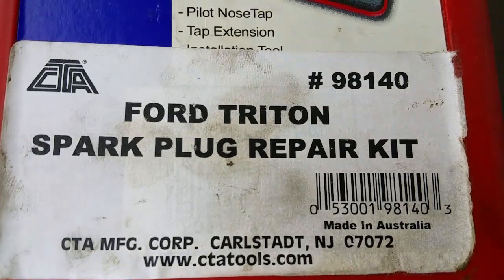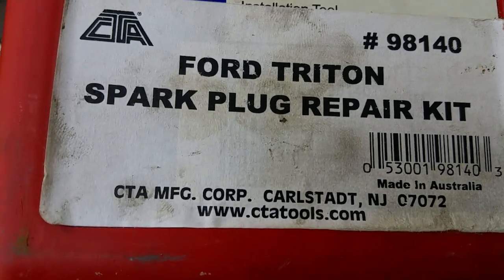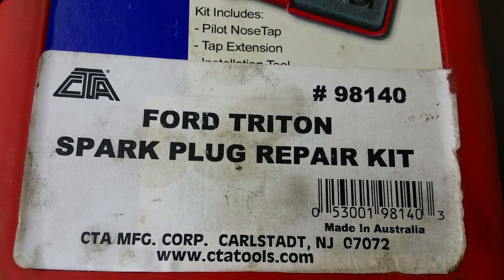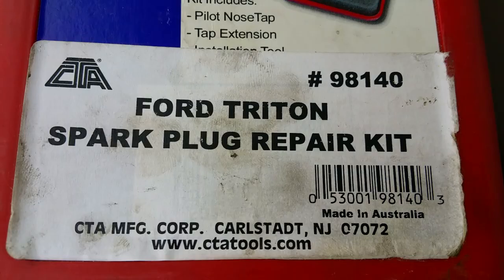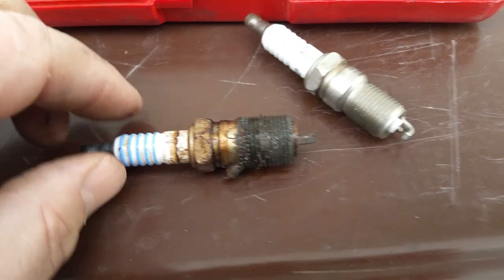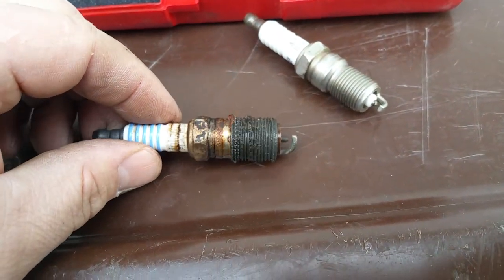Here we're looking at the Ford Triton spark plug repair kit for the 5.4 engine. This is the CTA part number 98140. I followed the instructions when installing after blowing a spark plug out of the head. This is for a 1999 Ford Expedition.